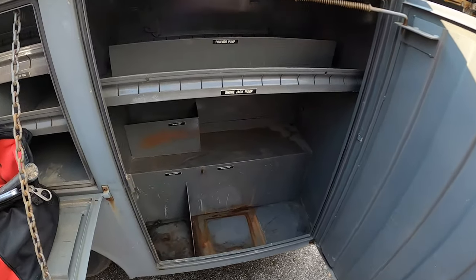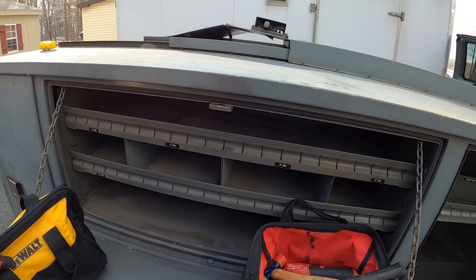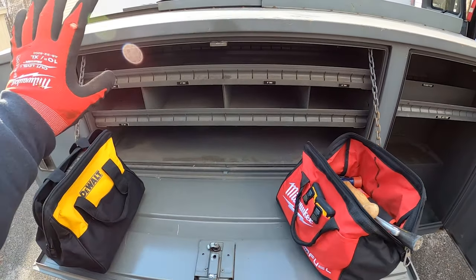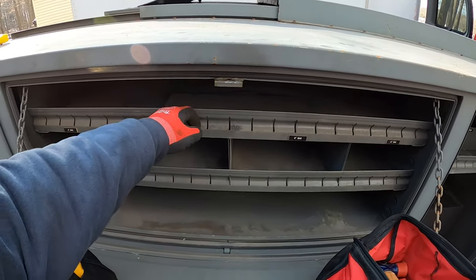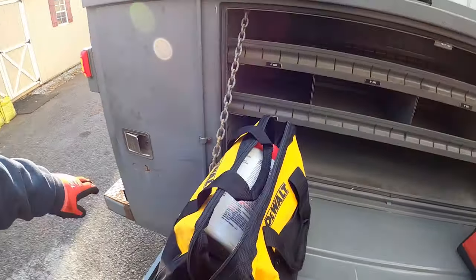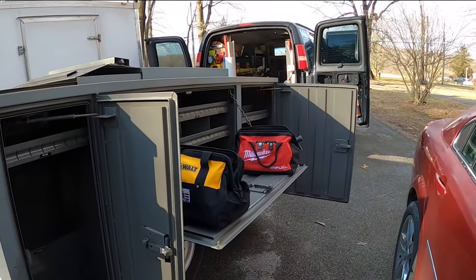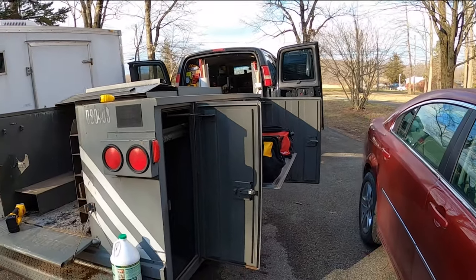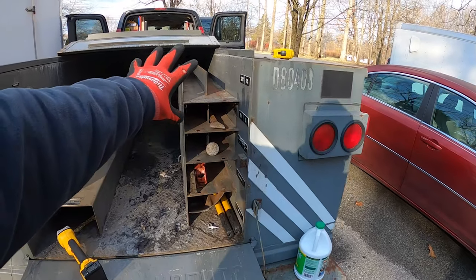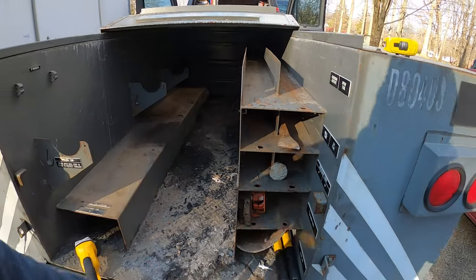A little bit of rust, but the thing doesn't leak. I might change this around because there's not room for big stuff. I might just raise this up and take this out. When you have all the doors open, it's just badass. Right now I'm working on this. Check this out. When I bid on it, I bid on it sight unseen. I did not know that it was going to have this.